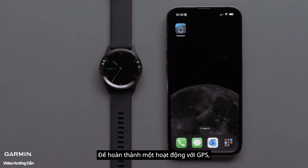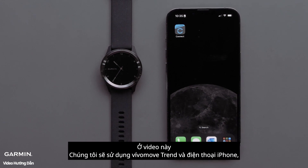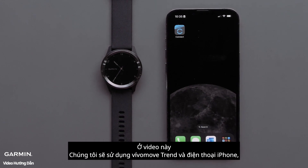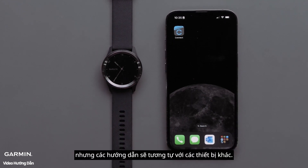To complete an activity with Connected GPS, you will need your watch and a compatible smartphone. For this video, we will use a VivoMove Trend and an Apple iPhone, but the instructions are similar for other devices.